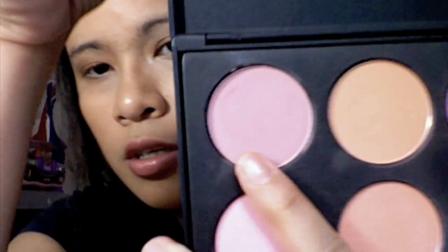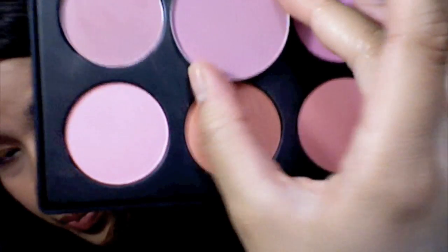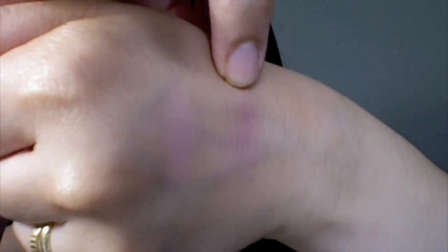Next, the closest color in the Coastal Sense palette comparable to Dame is on the opposite end of the first color. When you have them side by side they don't look identical - that's Coastal Sense and this one is Dame. Dame is warmer than the Coastal Sense color.